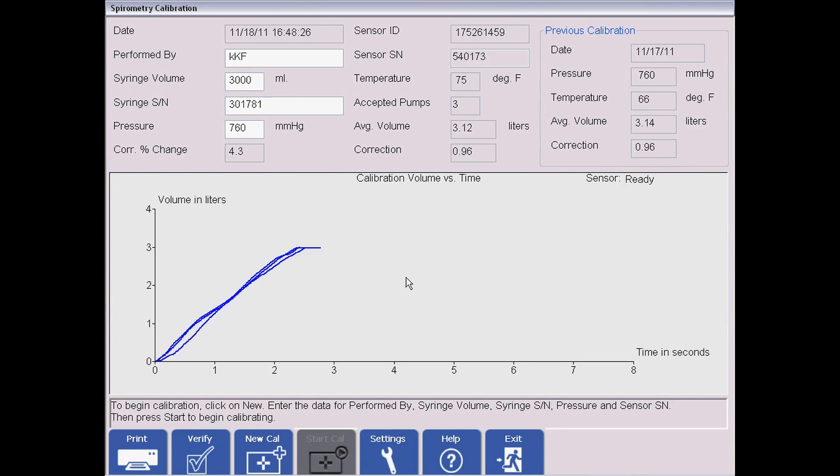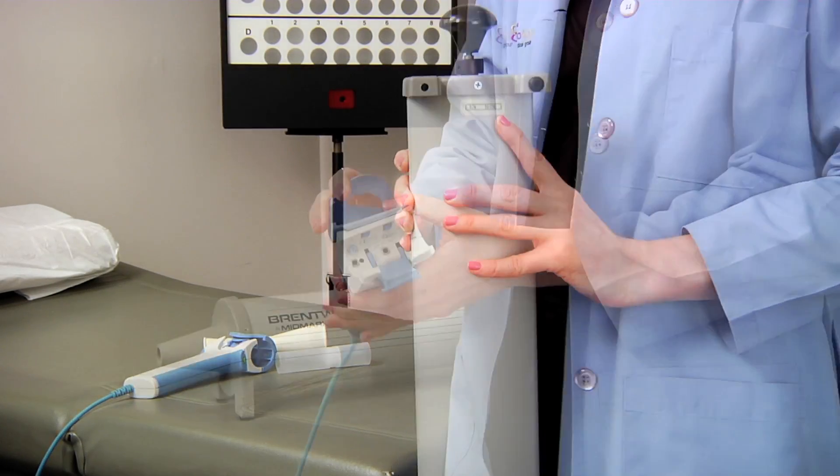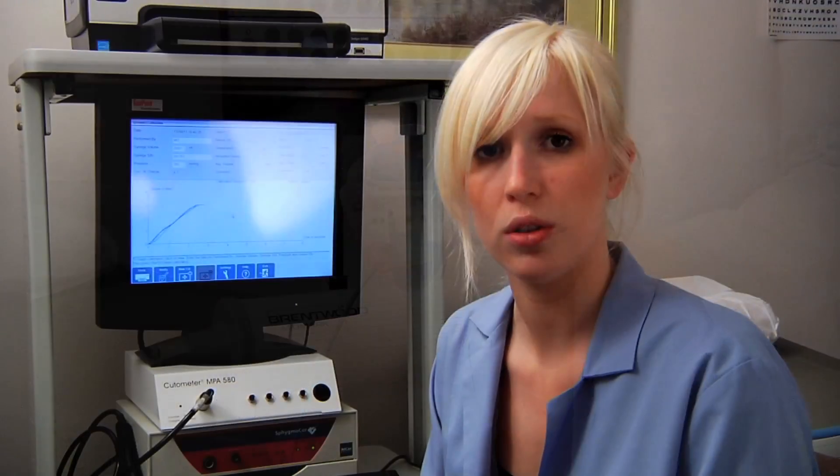The first time you open up your calibration page, you're going to have to enter some information: the serial number on the syringe, the serial number on the spirometer, and a couple other pieces of information. For the first time you do the calibration, just see the biomarker manual. After that, all your data will populate automatically.